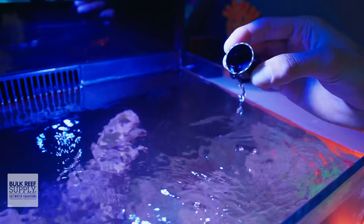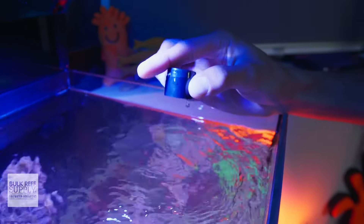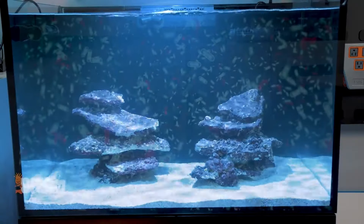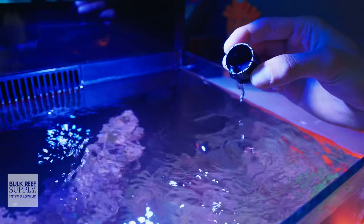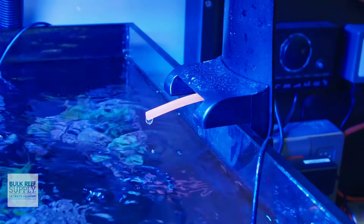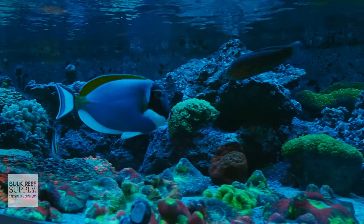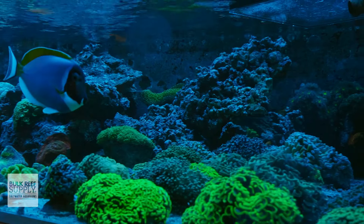Dosing a reef tank refers to any time we add something to the water, usually in the form of a liquid that has a positive effect on the water chemistry, typically in the form of sustenance for the inhabitants. But it could also be a way to add beneficial microbes or bacteria to the aquarium. Dosing can be done by hand like this, or we can automate it using a dosing pump, which makes the most sense for additives that need to be dosed daily, making it more consistent and adding stability to the water chemistry.